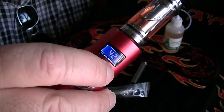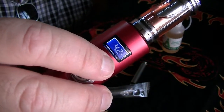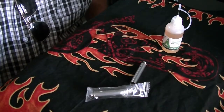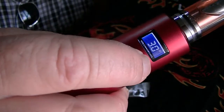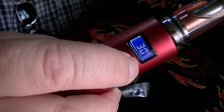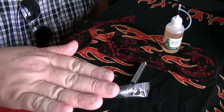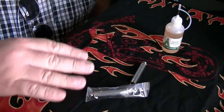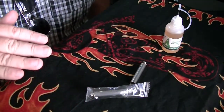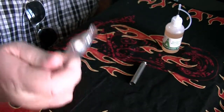I am using it right now at 4.2 — that's the amount of voltage I am using. Also check your ohms: this one is at 3.0 ohms, so it's in good shape. Start with a low voltage current — do not start at 4.5.